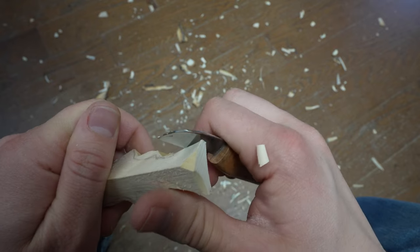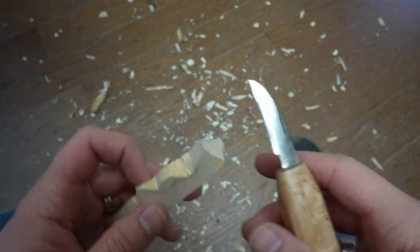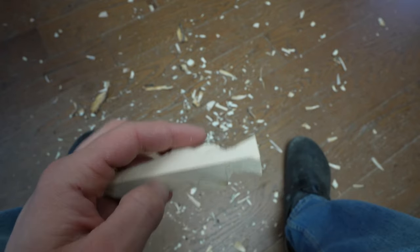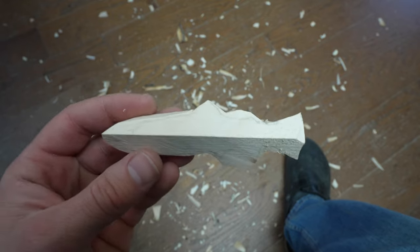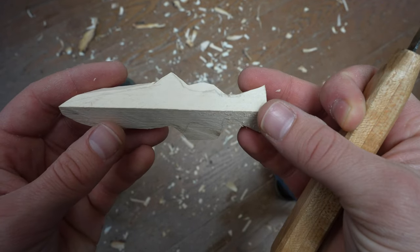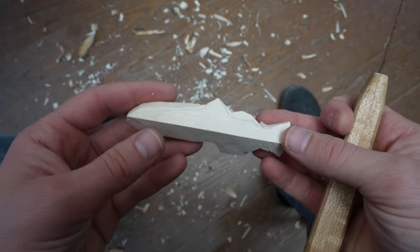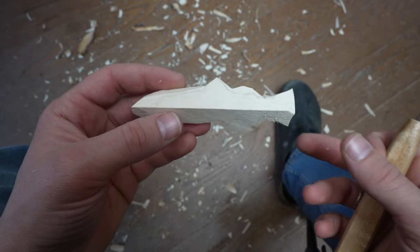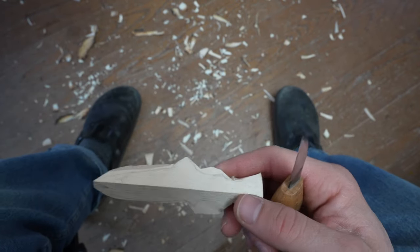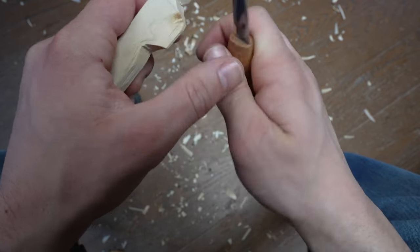Seven eighths from the back — when I say seven eighths, I'm referring to the deepest part of that cut. That's where that seven eighths line is. It's at this point I'm going to come to the opposite side of that anal fin and define it. Right at that peak, coming back in with a soft V-cut.